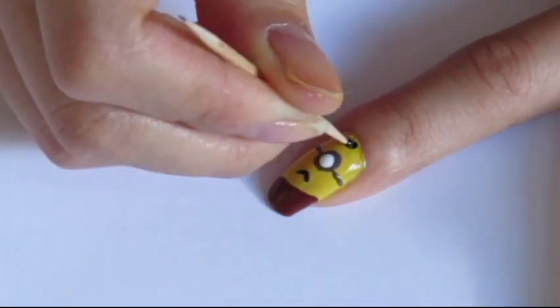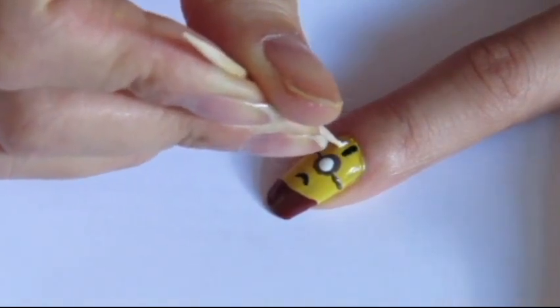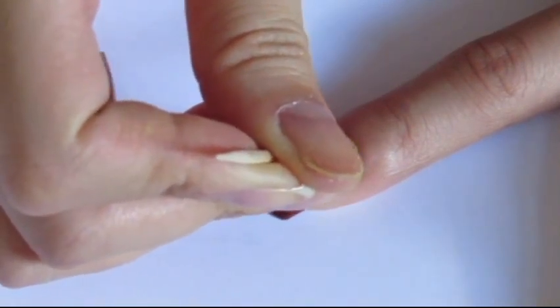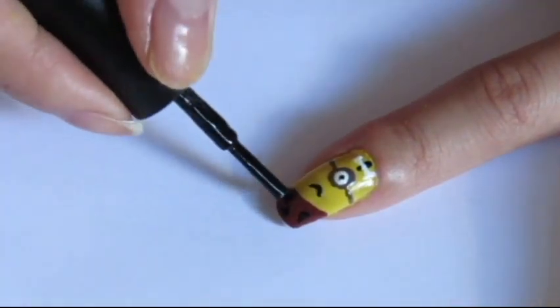While it's drying, add a white dot into the brown one. Then, using a toothpick, add a little black line for the hair and draw a white bone over it. To finish, add a little black dot into the white one and some black spots into the tip of your nail.